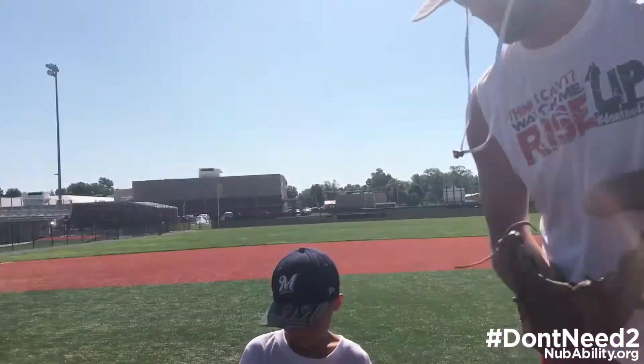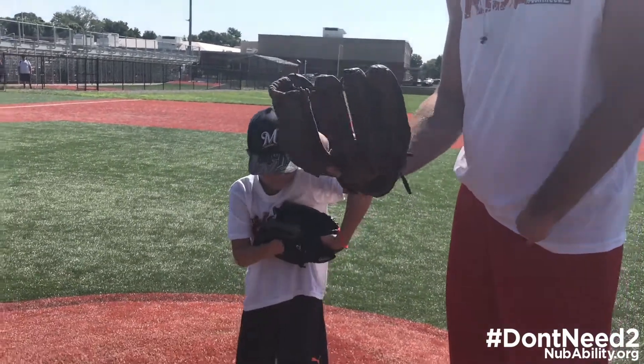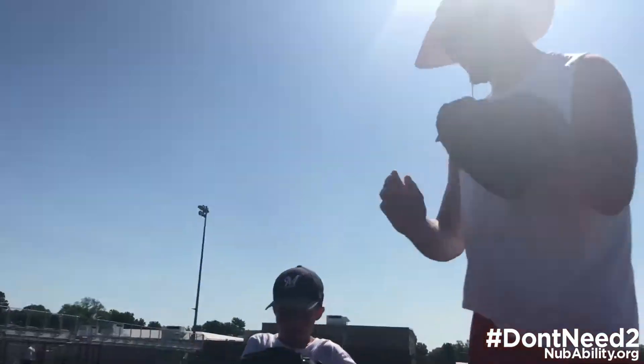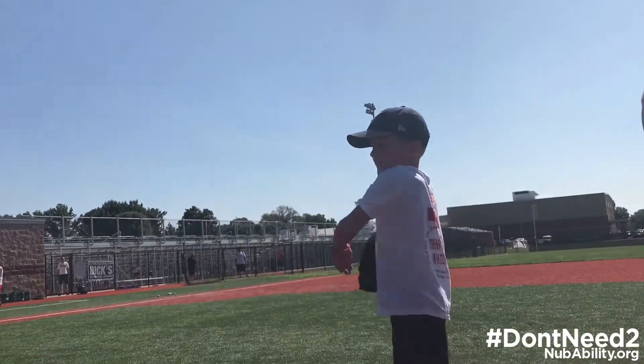Let's do it again, Chase. You're going to do it again, you're going to throw it to Coach Kevin. So gloves — the ball's in our glove. Nub under ball, flip the glove, pull the hand, grab the ball, throw it to Coach Kevin. Good job!